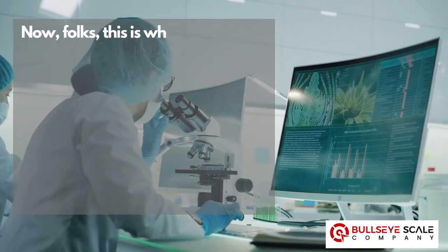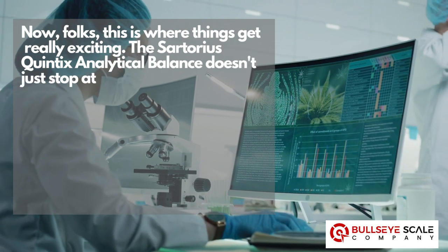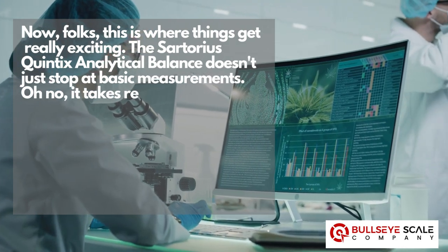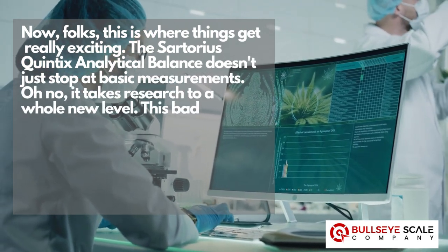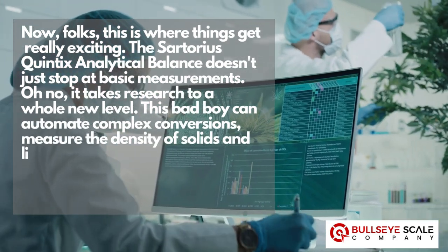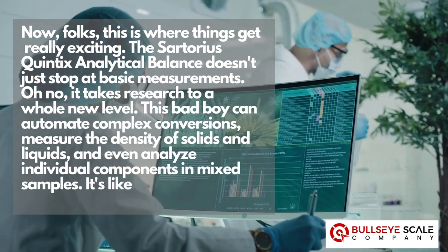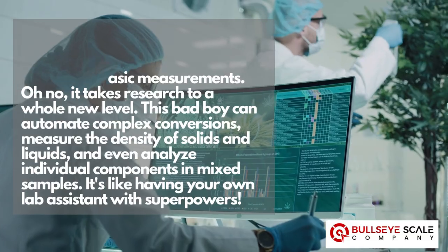This is where things get really exciting. The Sartorius Quintix analytical balance doesn't just stop at basic measurements — it takes research to a whole new level. This bad boy can automate complex conversions, measure the density of solids and liquids, and even analyze individual components in mixed samples. It's like having your own lab assistant with superpowers.